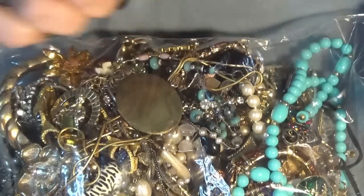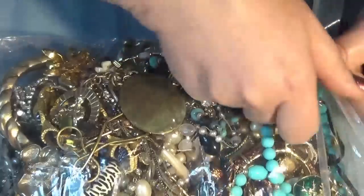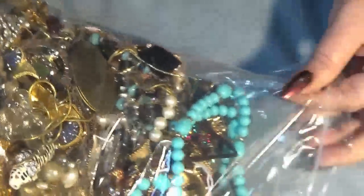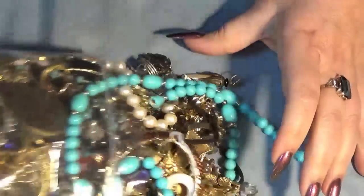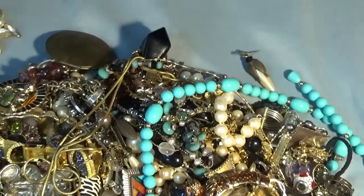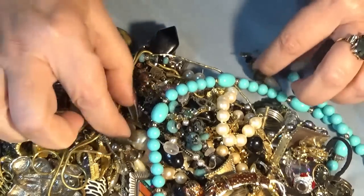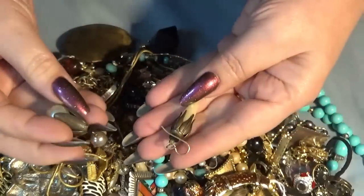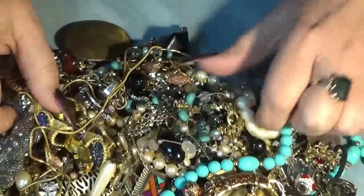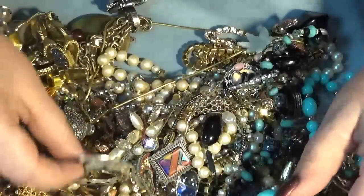I'm so excited, you guys. I'm going to open this one and then the next one for another video - if I can last a week! Let's go into her collection and see what we have. This is a big bag - oh my, let's take a peek first.